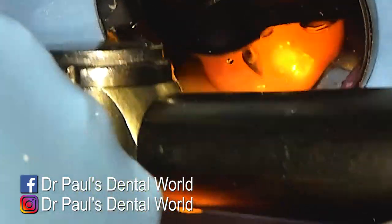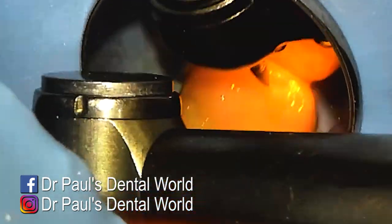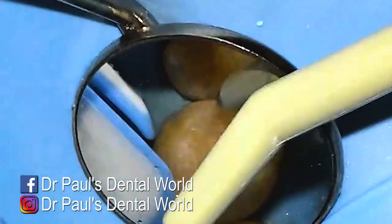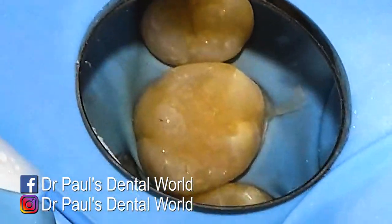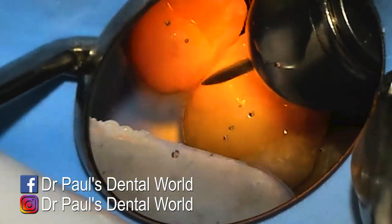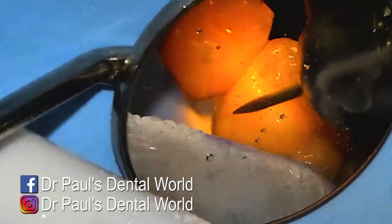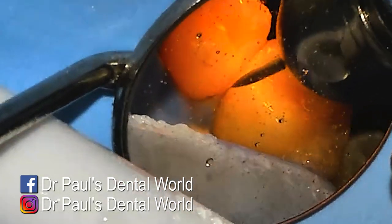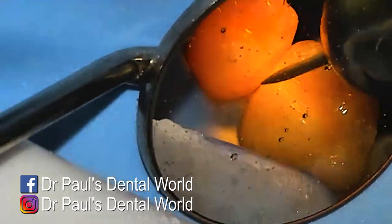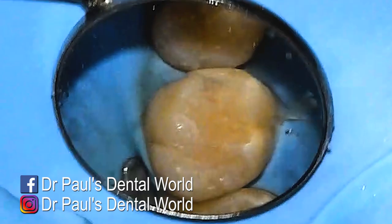The better I have the anatomy in this phase, the less adjustments I'll have to do once I take the rubber dam off to check the bite. Do you have to shape anatomy into your fillings? No — I know a lot of dentists that will just basically flatten things off. But I like to do it because most importantly, this is how the tooth was designed — with bumps and grooves to help the patient chew and to make the teeth more effective.